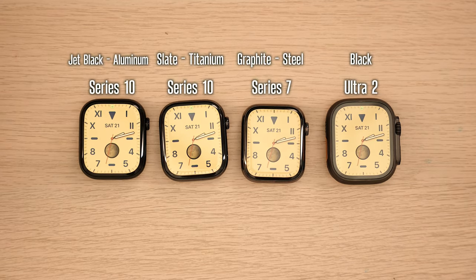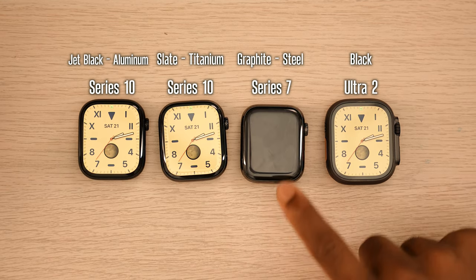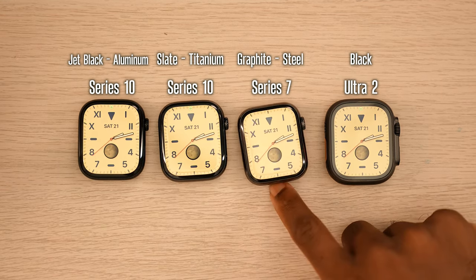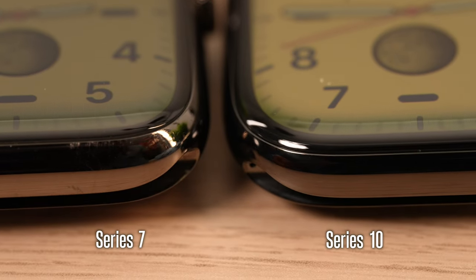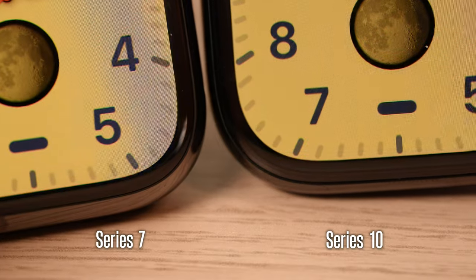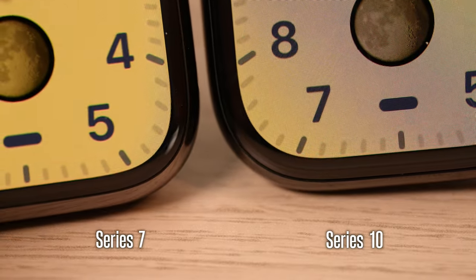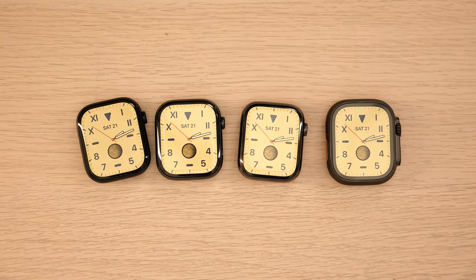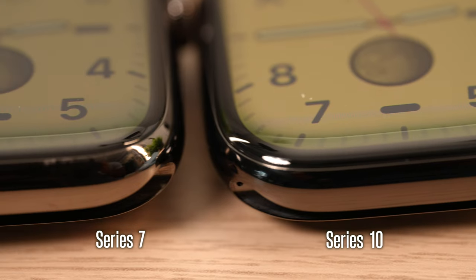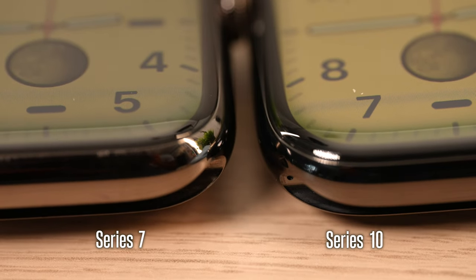Looking at all the screens first and foremost — look at the Series 7. Believe it or not, the Series 7 has a thinner bezel than the Series 10, which is insane to even think about. So if you have a Series 7, I wouldn't even worry about upgrading. If you pick a watch face that really showcases the full screen, otherwise it's a very small difference, but up close you can definitely see the bezels are thinner on the Series 7.